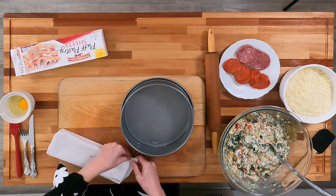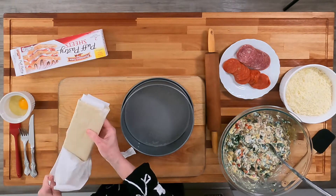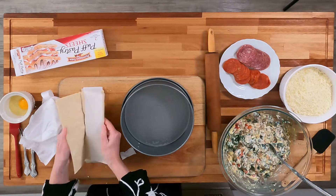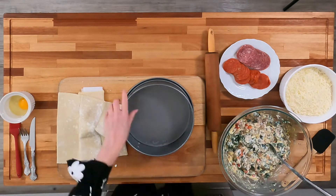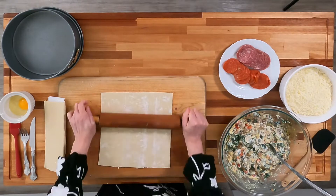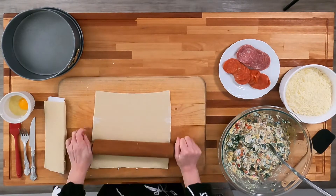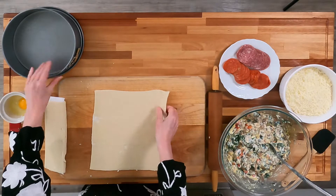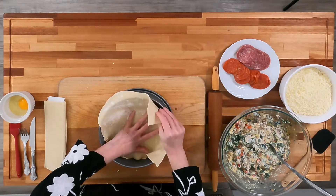I'm just going to use a package of frozen puff pastry that I have thawed overnight in the refrigerator. What I need to do is roll this pastry out just enough to get rid of the lines and to make it big enough to fit in the pan. It's not going to fit perfectly, but that's okay because when you put the top on it, it will make up the difference. We're going to put this in the bottom of the pan and push it around the edges.